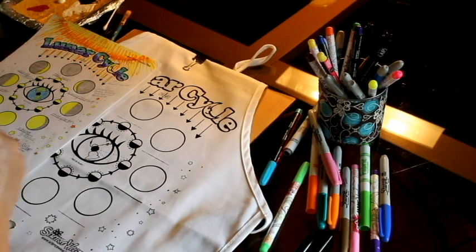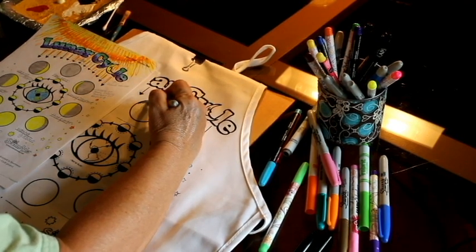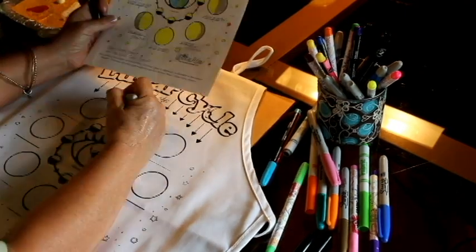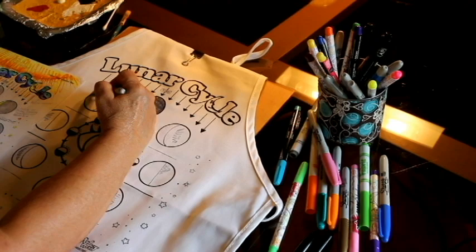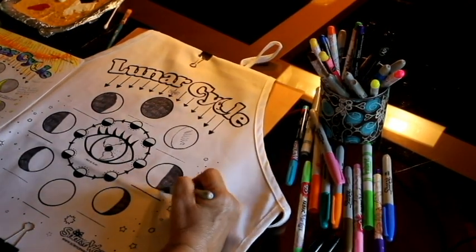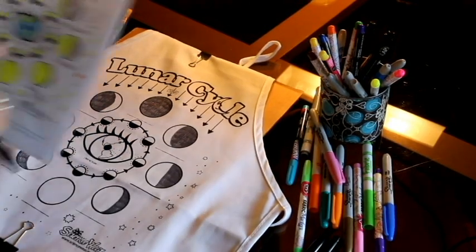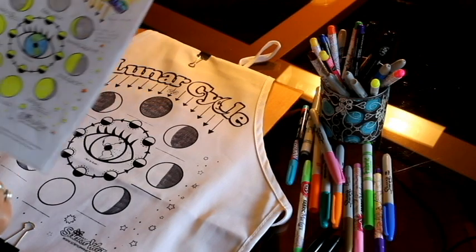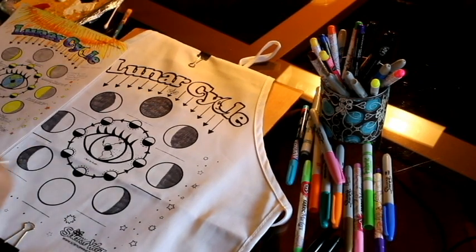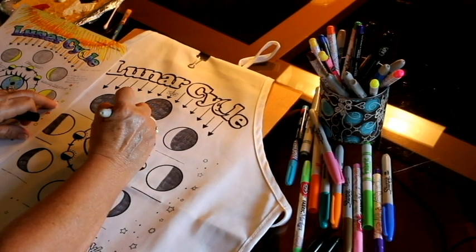With your completed plan sheet as a reference, use a fine tip black Sharpie marker and carefully draw in the phases, starting with the new moon and moving counterclockwise, just like the moon's revolution around the earth. Neatly label each phase with your black Sharpie. You may want to switch to an ultra-fine Sharpie marker for labeling. Be sure to refer to your plan sheet to avoid mistakes in labeling and spelling.